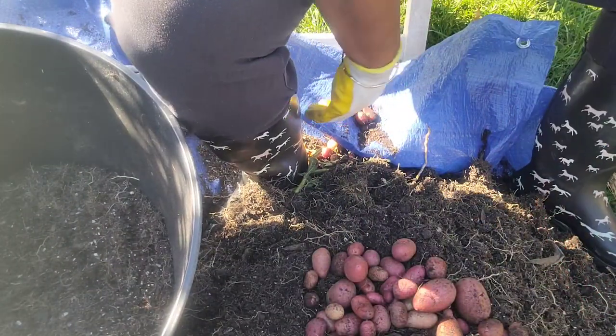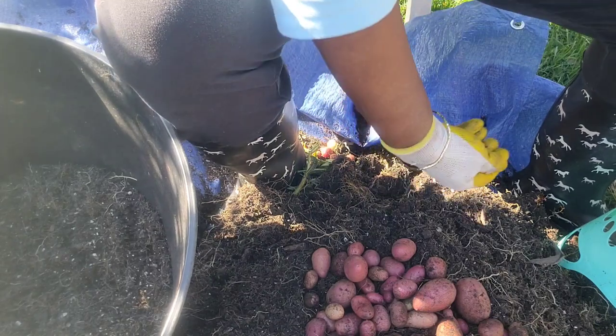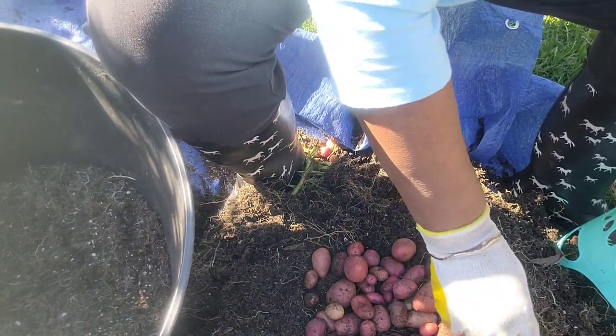I got some that fell over there by my boots. Let's put those back in.